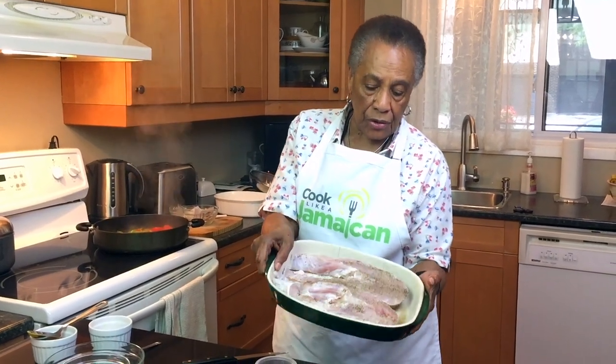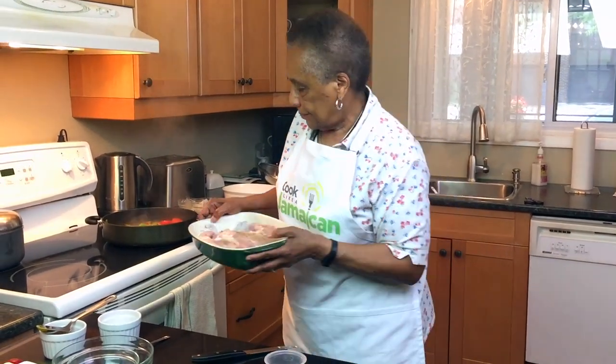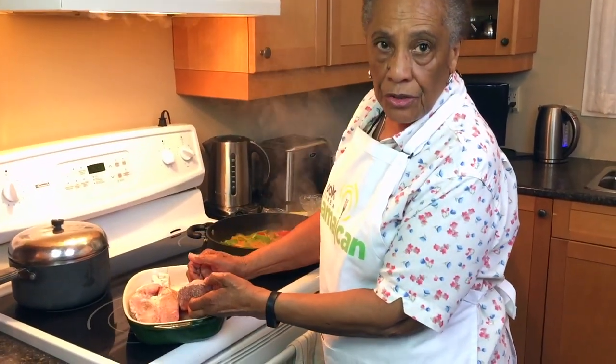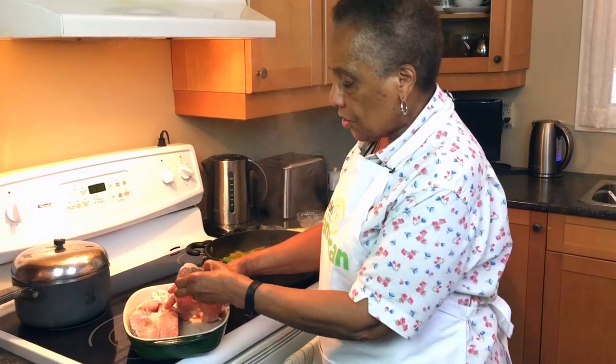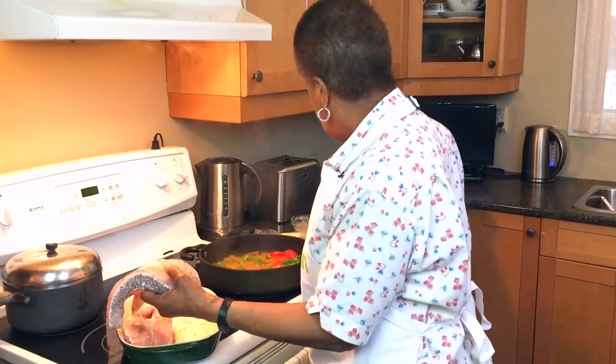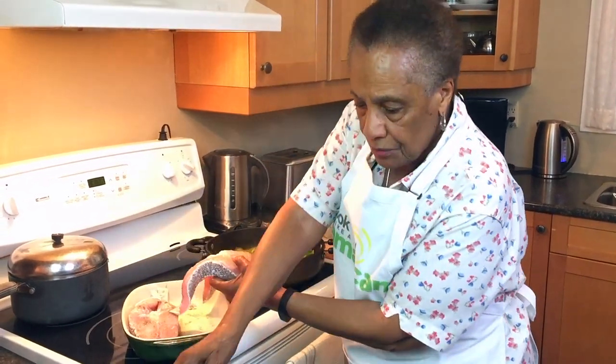Now I'm going to add the fish — and you'll notice it's salted and peppered. If you want to cut the fish into smaller pieces you can, but I like to keep it whole and then cut it into serving pieces after it's cooked. I don't want it to fall apart.